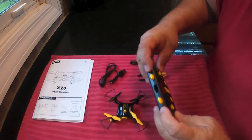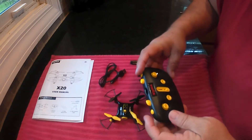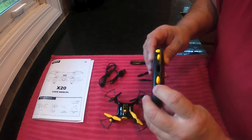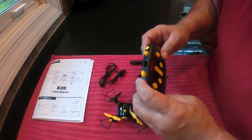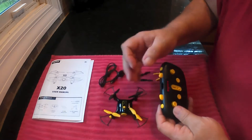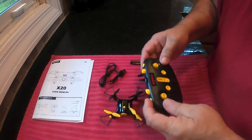You can push both these buttons at the same time and it'll do auto takeoff and land. You have this button on the left: if you short press it real quick, it'll change the speed because you do have a couple different speeds on this. Or if you long press it, you go into headless mode.